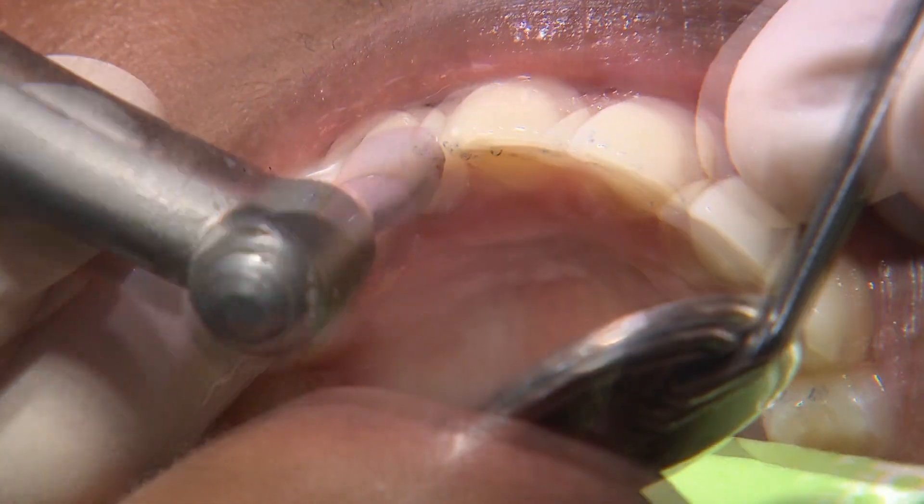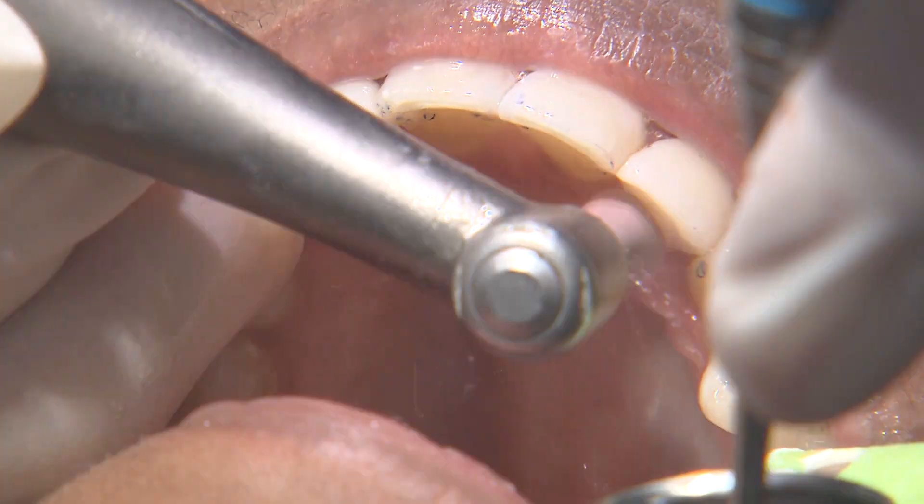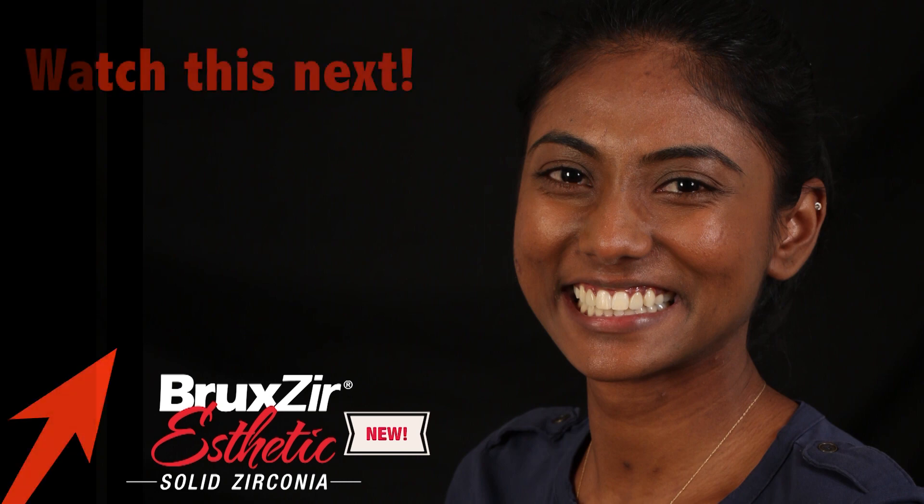That concludes the treatment process for this case. The patient was very happy with the new restorations, even commenting that the results exceeded her expectations. If you're seeking an uncompromising material for strength and translucency, Bruxer Aesthetic is just that. I look forward to sharing more transformations with this amazing material in the future.